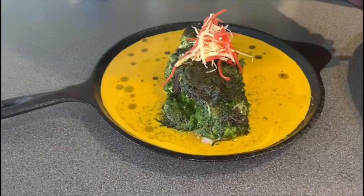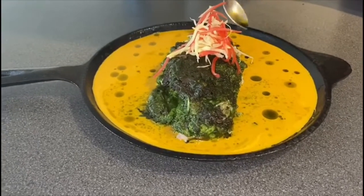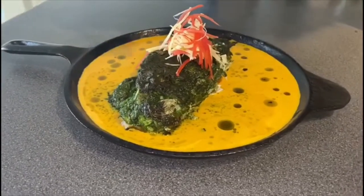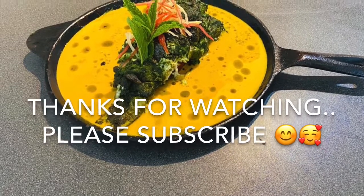Our grilled fish with coconut sauce is ready! You can top it with some leftover oil from the fish grill, which will give that nice dotted look to the sauce. Hope everyone liked our video — thank you for watching, and please don't forget to subscribe. See you in the next video!